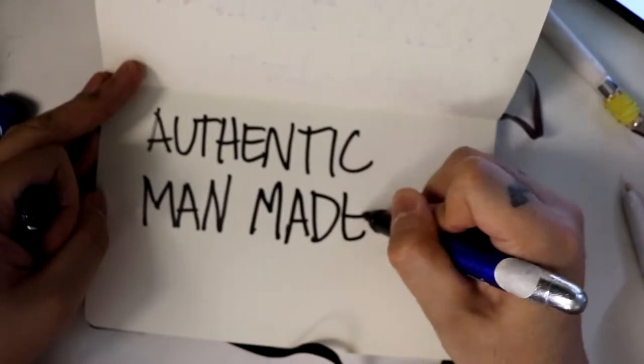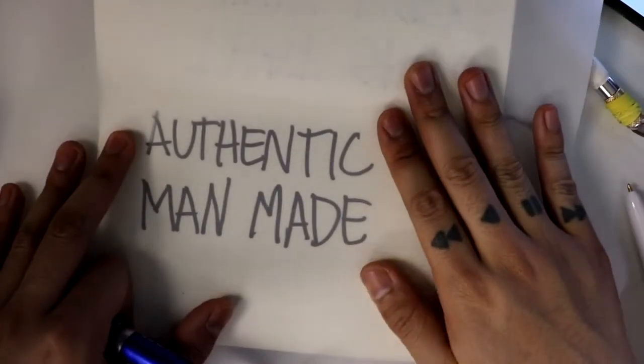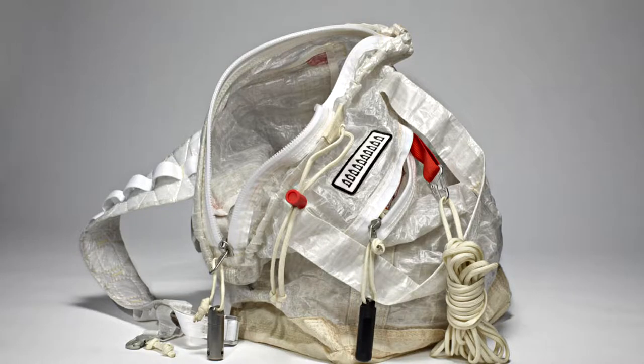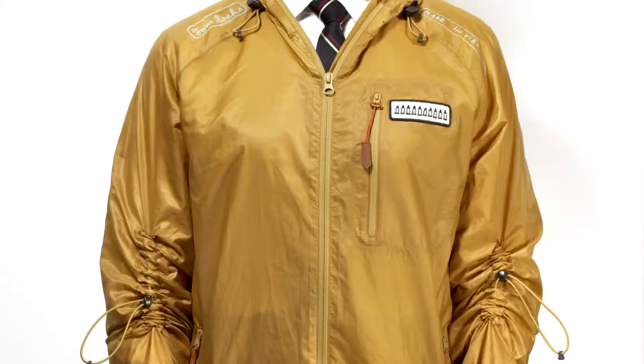Authentic, man-made, transparent. The head of Nike and Tom were having a back and forth for years before releasing their first project together in 2012 — a small capsule collection which included the Mars Yard.